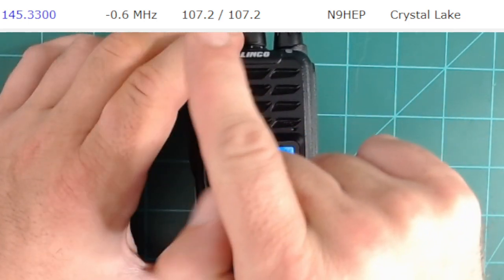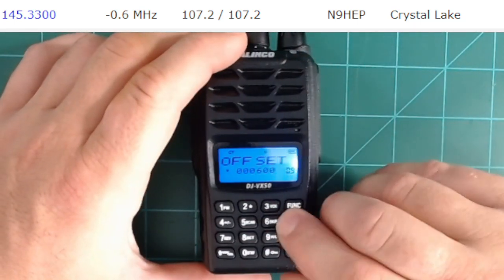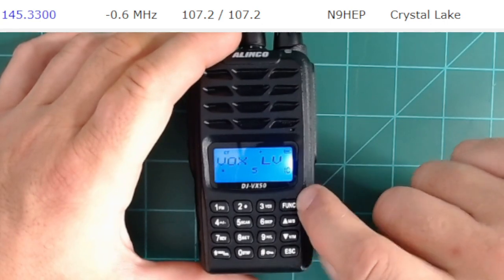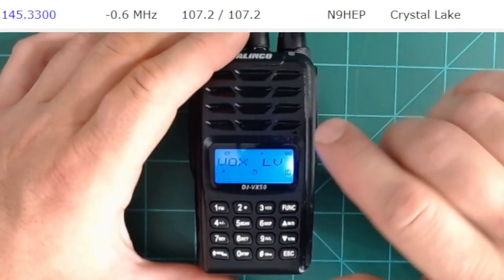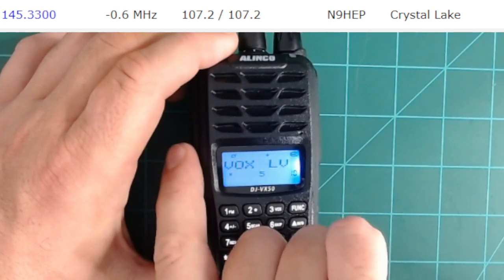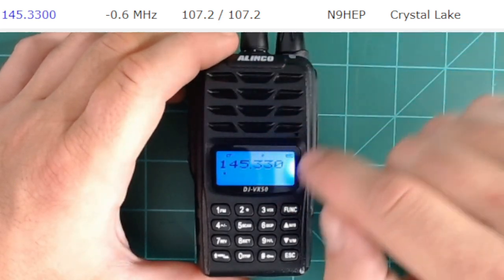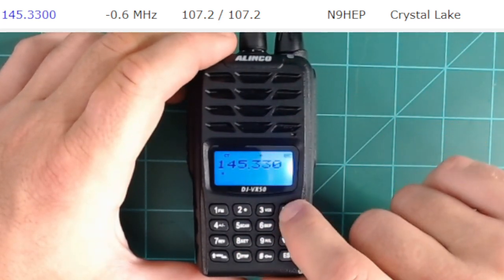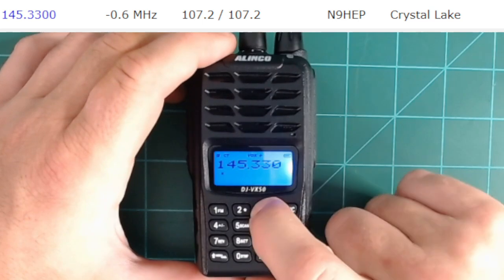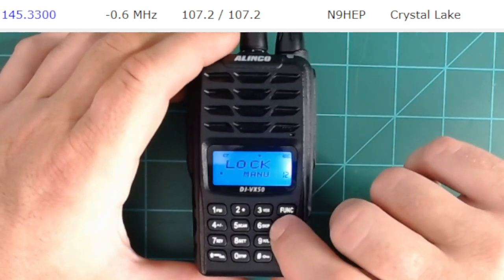We now have the frequency programmed in, the CTCSS tones set, and the offset semi-programmed. Next, Vox level — if you have Vox enabled (function + 3 from the main VFO display), this sets the sensitivity at which the radio enables transmit without pressing push-to-talk. If it hears a voice above a certain level, it transmits. I don't usually have Vox enabled. To disable Vox, function + 3 again. I'm going to skip over the Vox level settings.